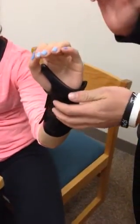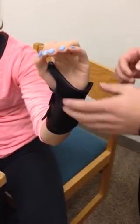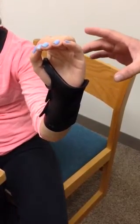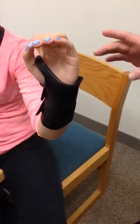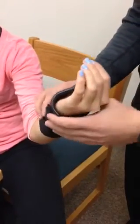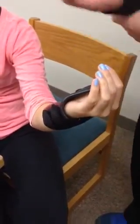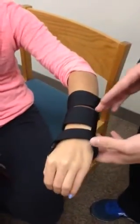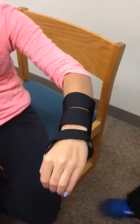We're going to stabilize the patient with 20 degrees of wrist extension, and we want to make sure to cover both the radial and ulnar styloid process. The dimensions of this wrist cock-up splint should be half the circumference of the forearm and two-thirds the length of the forearm.